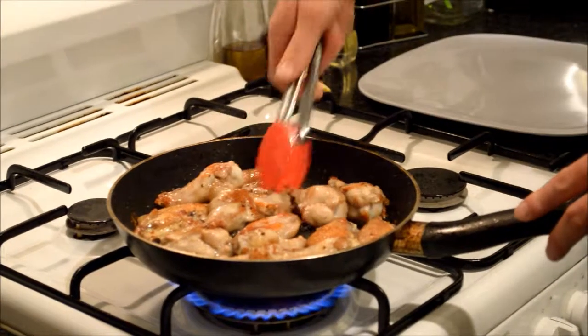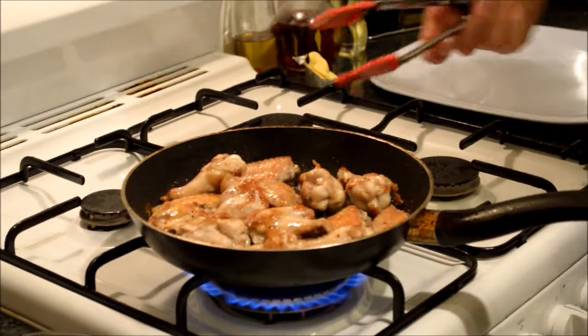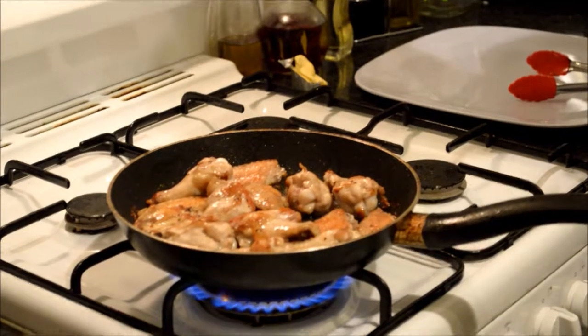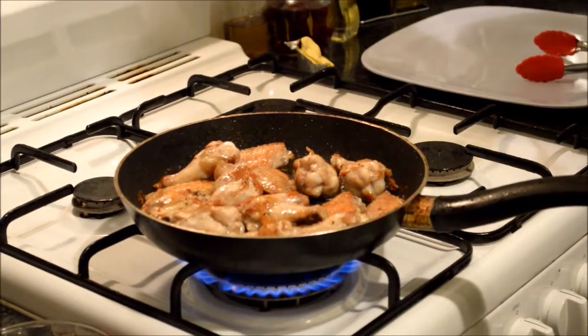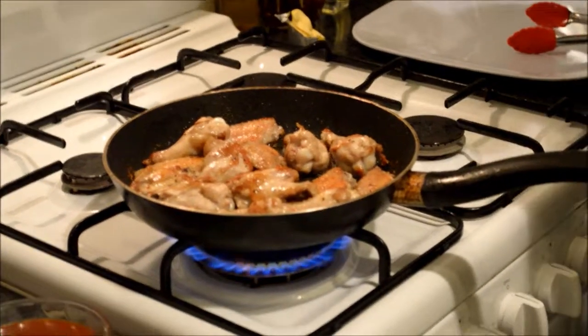About 10 minutes now, maybe a little bit over — sometimes you can go as long as 10 to 15. As you can see, the wings are fairly well crisped on the outside, they're nice and brown. I've checked them on the inside and they are very well cooked. We've got two phases left to go.